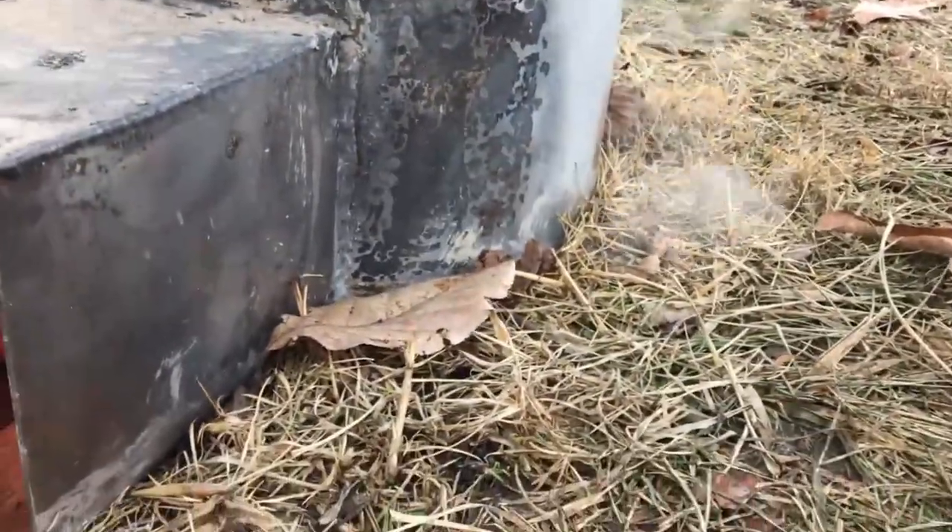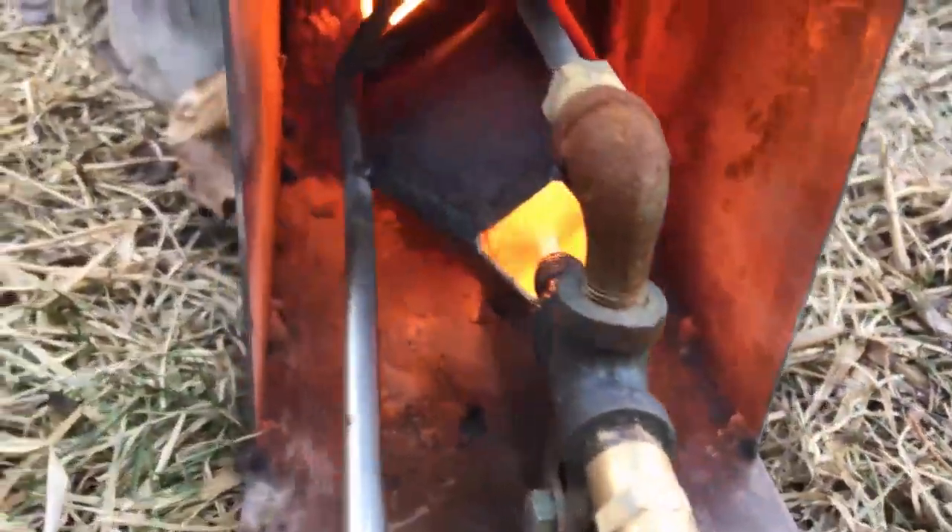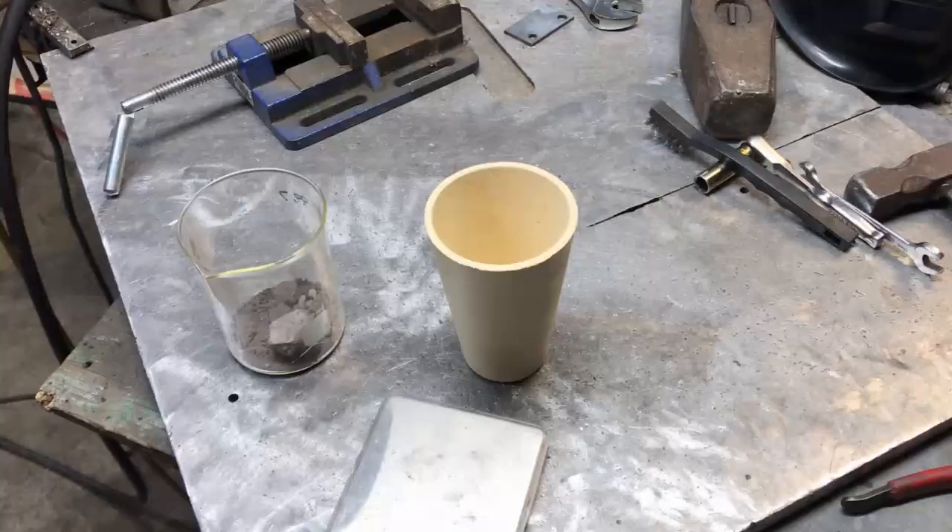What's up fellas? Melting some anode sludge today with the Godzilla burner. Let's see what we got going on here, see if we can pull it off. Burning some diesel fuel, some waste oil.